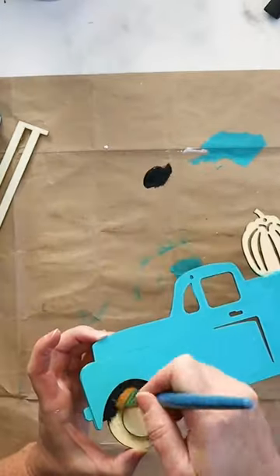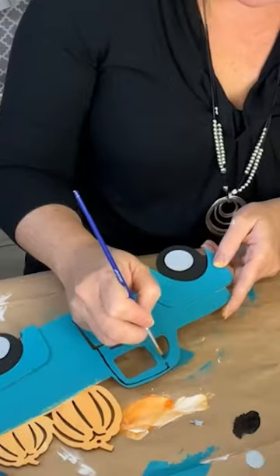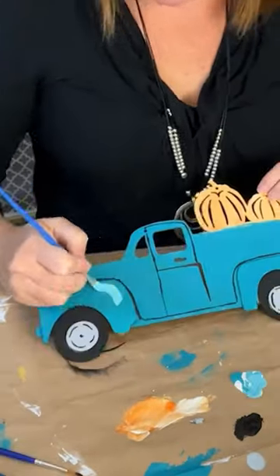I then painted the details such as the black tires, grey hubcaps, fine outlines, and highlights with a lighter teal paint.